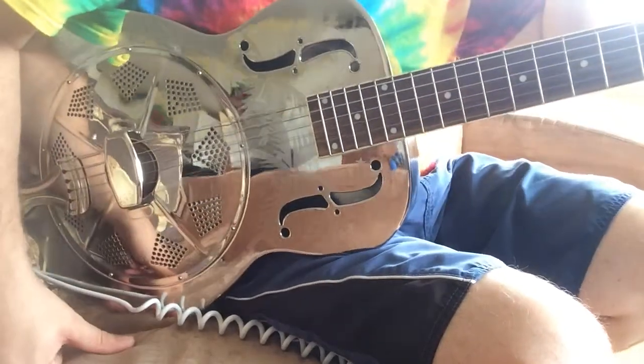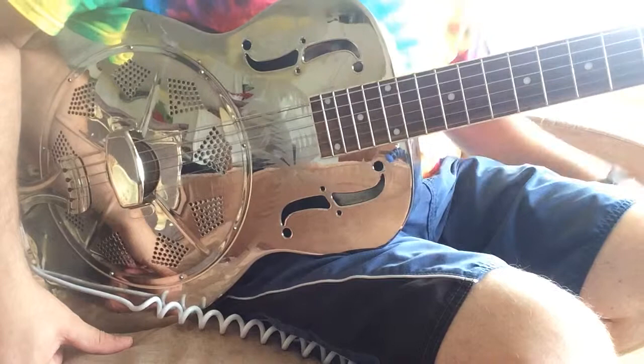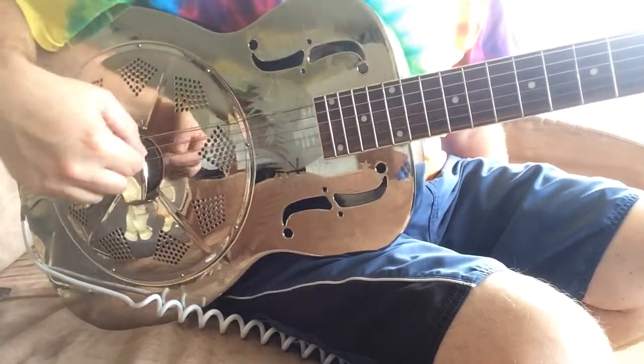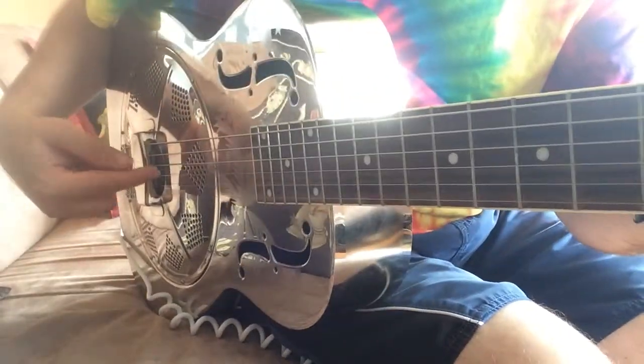It seems to be about 30% louder than your average guitar. It has a pickup built in here — you can just see it on the angle there, right in here — and that outputs to this.